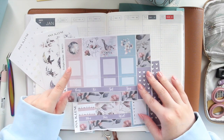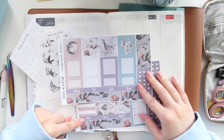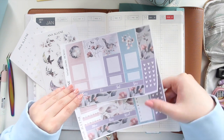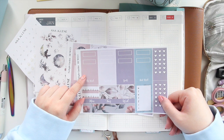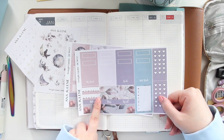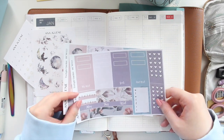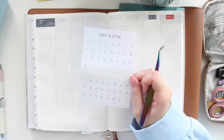With the two-page kit, we have full boxes you can write in, half boxes, date covers, bottom washi, checklists, page flags, and scallop corners. There's also an array of different boxes — scallop headers, decorative headers, habit trackers, and a weekly sidebar. Everything you need is already in the one kit.